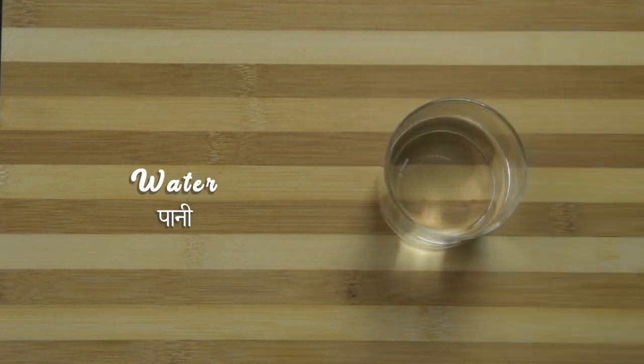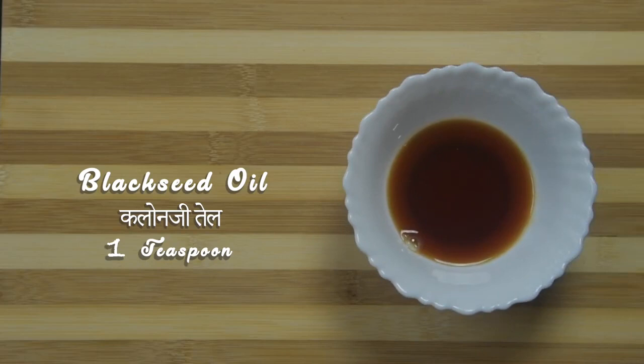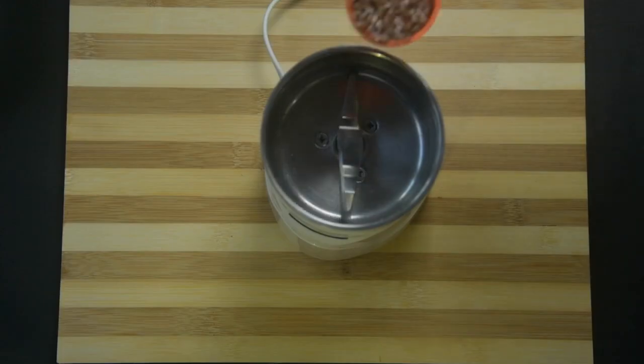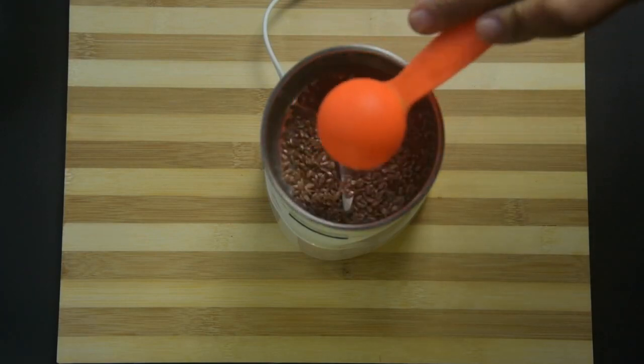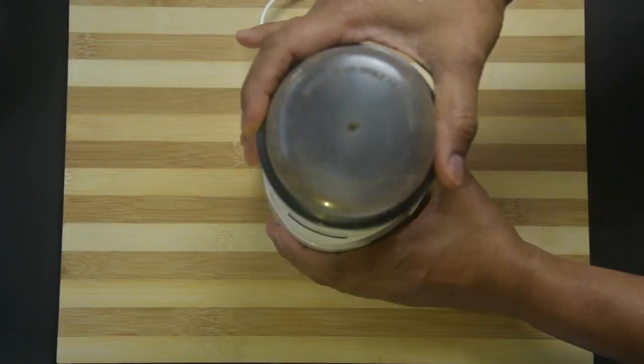Half or three-fourth cup water, 1 teaspoon cold pressed black seed oil or kalonji oil, 1 tablespoon cold pressed flax oil. Take flax seeds into a coffee grinder or small jar of a mixer grinder and make a fine powder.